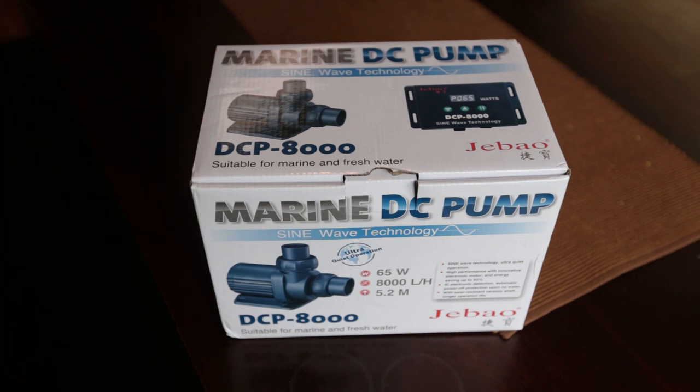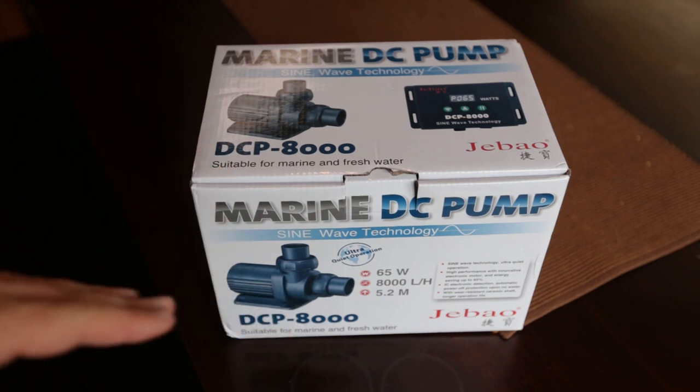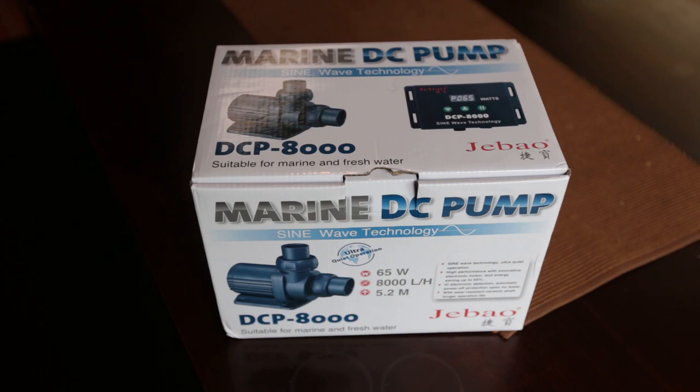What I've gone for is the DCP8000 made by GBAO, commonly available on eBay — a pretty cheap pump but more than capable, as I've learned with the two existing GBAO pumps in my fish room. The current ones powering the 20 tanks on the other side are the 15,000 litre per hour models. This model will be more than capable of lifting water to the top rack of aquariums with a head height of 5.2 meters. It's power efficient running at 65 watts, though I'll run it at a lower output since I'm only filtering two five foot aquariums for now.